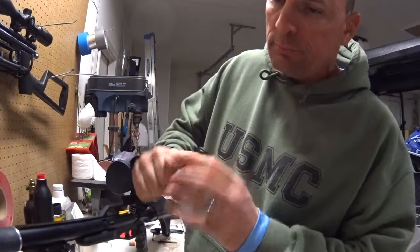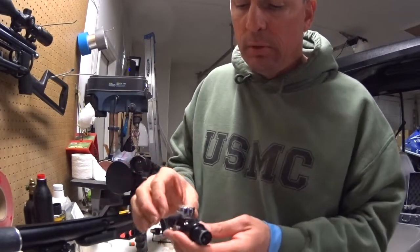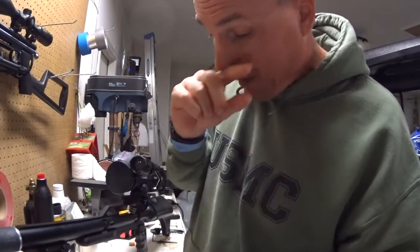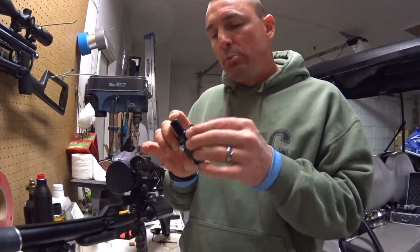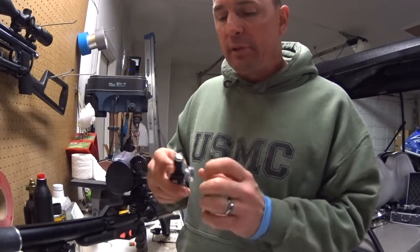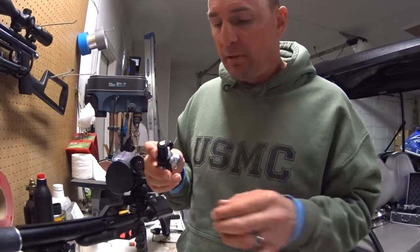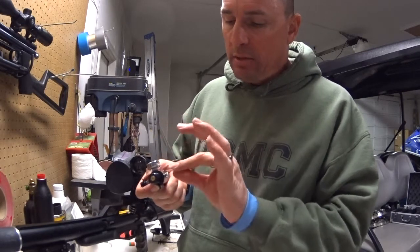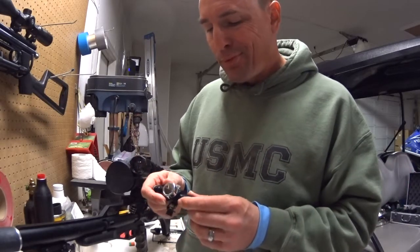Put it on, screw it on, tighten it down, then take whatever tool fits onto the air pressure gauge and snug it down. You don't want to crank it down so tight that it strips the threads, but you want it a little more than hand tight. The Teflon tape acts as a thread sealant — it seals up the gap between the threads of the air gauge and whatever you screw it into.